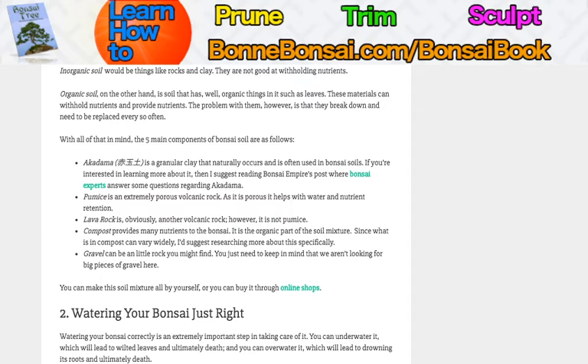With all of that in mind, the five main components of bonsai soil are: akadama — a granular clay which naturally occurs and is often used in bonsai soil. If you're interested in learning more, check out Bonsai Empire's post where they talk about akadama with bonsai experts. You also have pumice, which is an extremely porous volcanic rock that helps with water flow. Lava rock is another volcanic rock — not pumice — that also helps with water flow. Compost provides many nutrients and is the organic part of the soil mixture, though it can widely vary, so make sure you research. You can't just throw your coffee grounds into your bonsai soil.